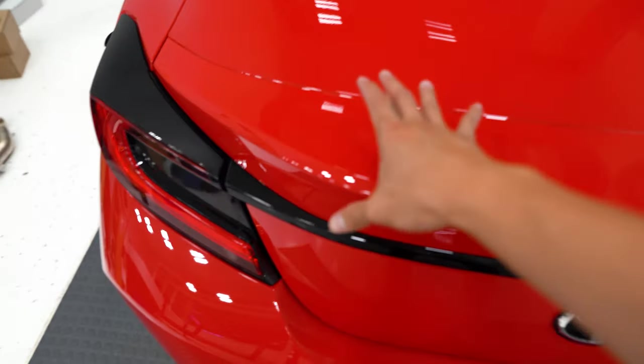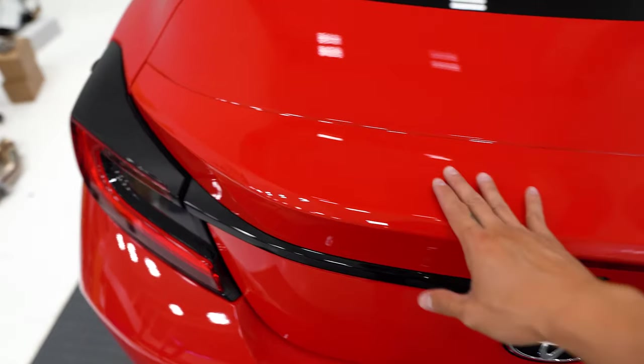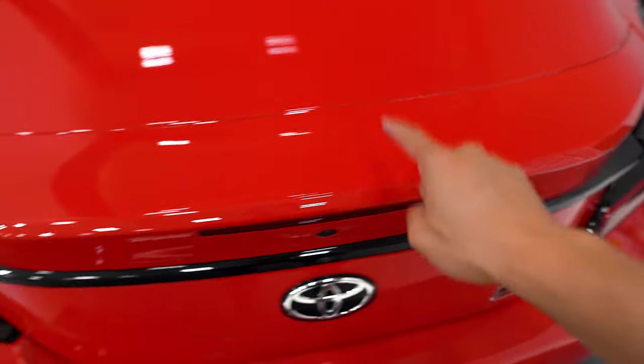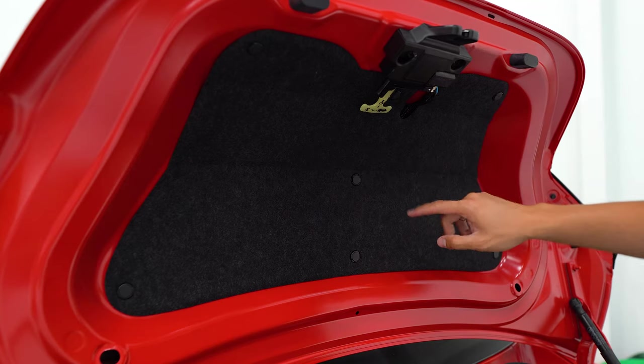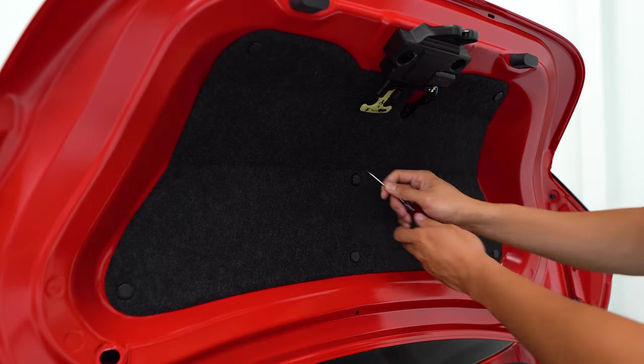You can see that the outer portion of the trunk, which I'm going to call the trunk lip, is a separate piece. So we need to remove this piece so we can install the templates that'll show us where to drill the holes to mount the duckbill. On the underside of the trunk, there's going to be this panel that we need to get out of the way. There's seven pop clips holding it in place, so take a small flathead screwdriver to pop those out.